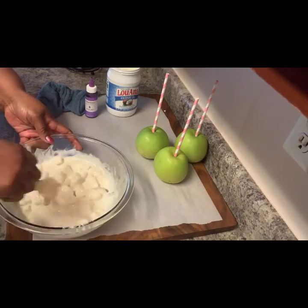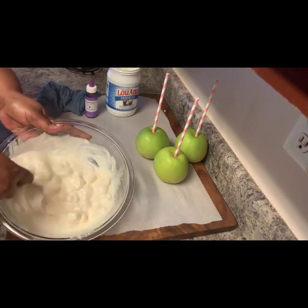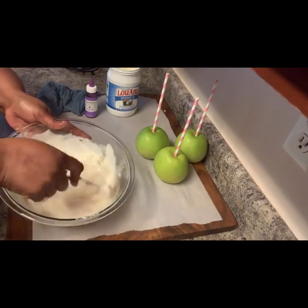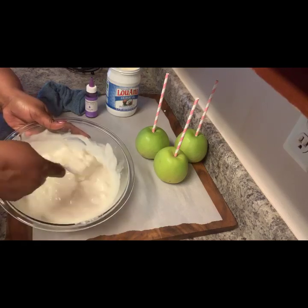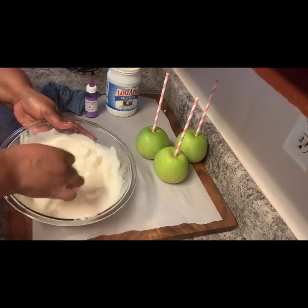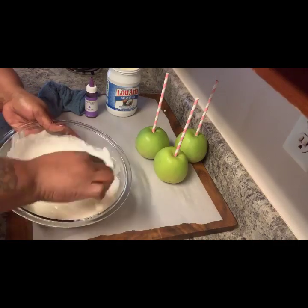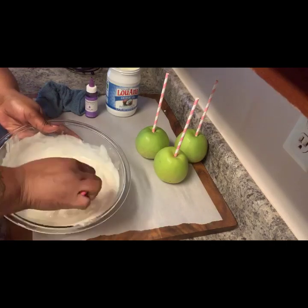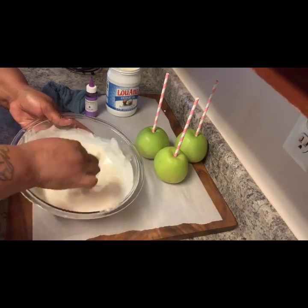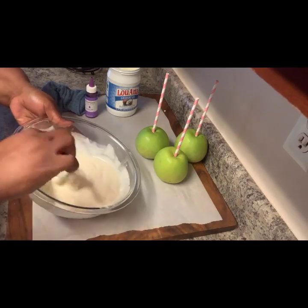I just took it out of the microwave for an additional 30 seconds — you can see it's starting to melt. You don't want to overheat this because your chocolate will burn. So now I'm just giving it a stir, working all the chocolate that hasn't been melted, letting the heat from the bowl and from the chocolate do the work. I'm going to do one more 30 seconds.